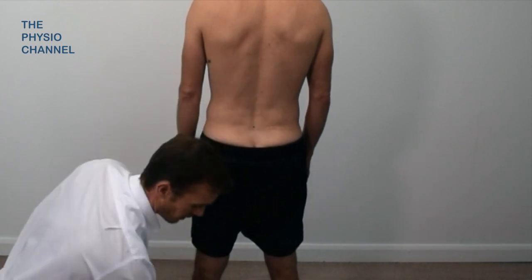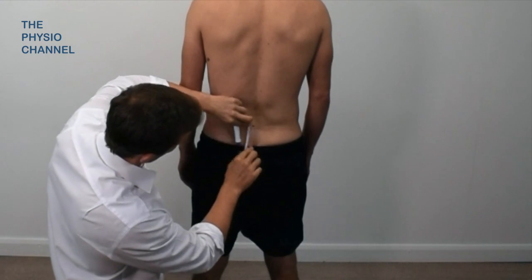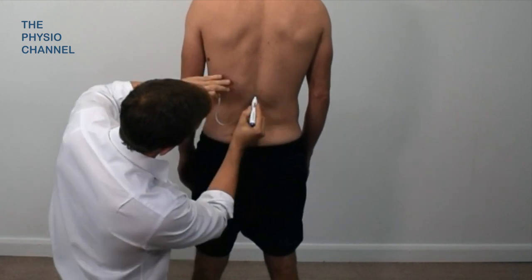Then measure and mark five centimetres below and ten centimetres above.